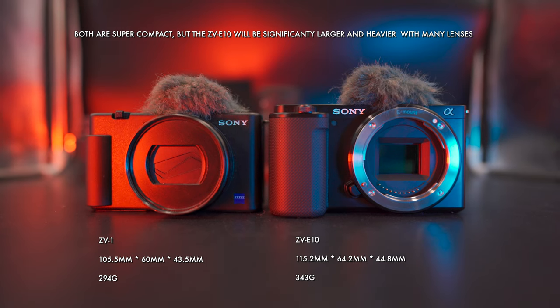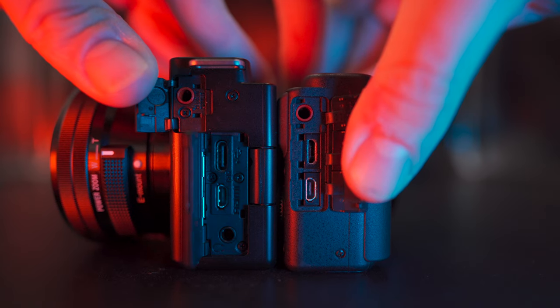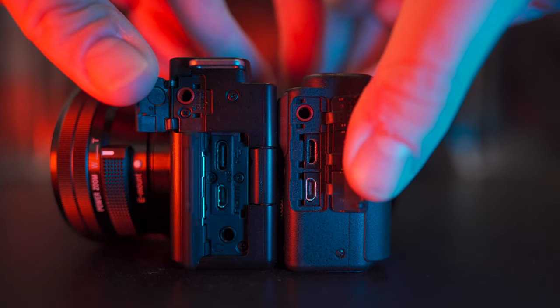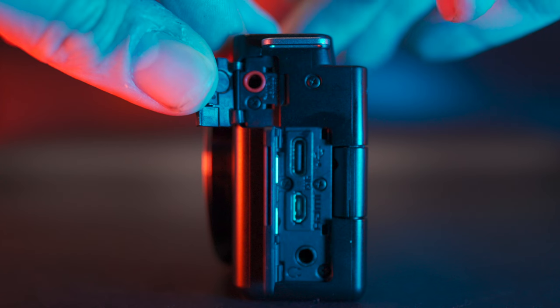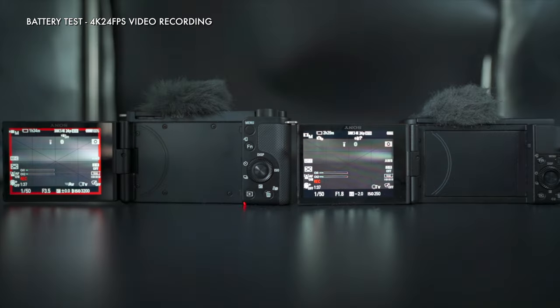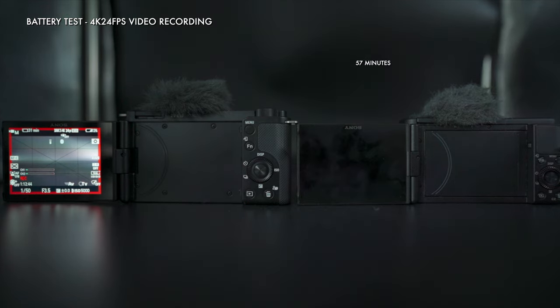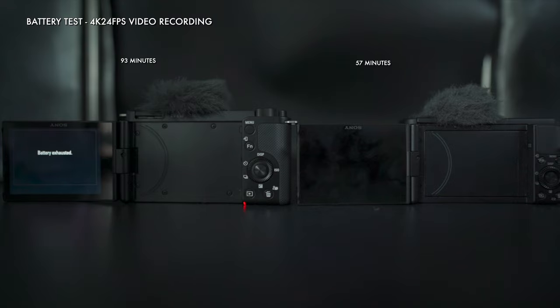The ZV-1 is truly pocketable, while the ZV-E10 will be bulkier with most nicer lenses. Both cameras get microphone inputs and video output via micro HDMI, but while the ZV-1 is limited to micro USB for both charging and data, the ZV-E10 gets the superior USB-C connection and an additional headphone output. In 4K 24fps, the ZV-1 tapped out after just under an hour, while the ZV-E10 gets just over an hour and a half — a definite win on battery life for the ZV-E10.